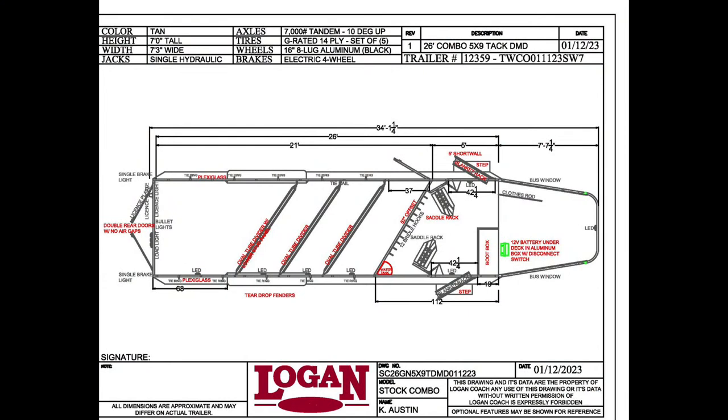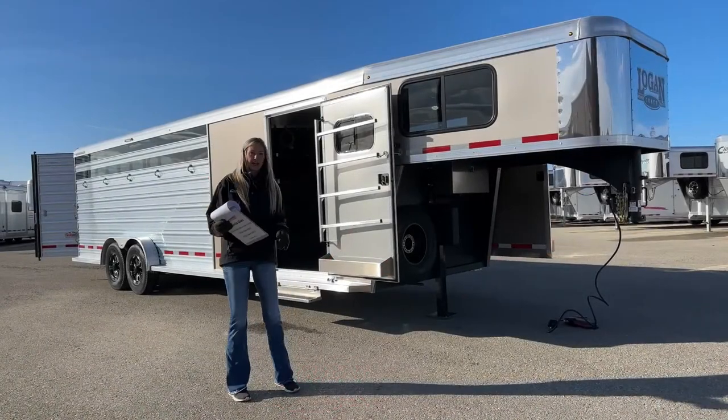You'll be looking at that 26-foot combo — that means 26 on the floor. You'll notice you have a five-foot short wall in your front tack, giving you 21 feet of stock space. This trailer does have some dividers: one front divider as your stud wall, a center gate, and another regular divider behind that. You can see the layout up in that front tack — it is one of our dual tack combos.